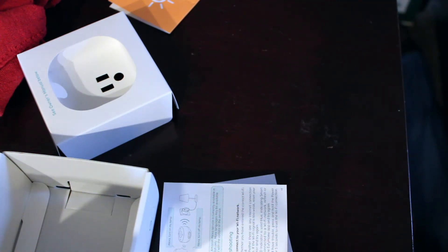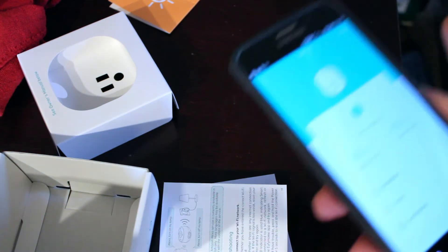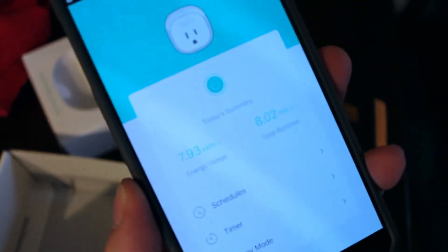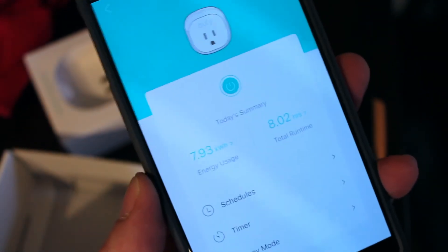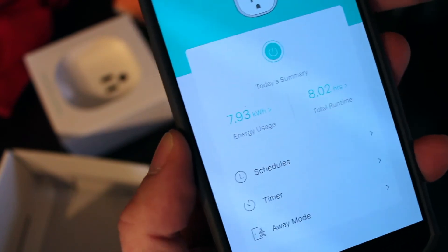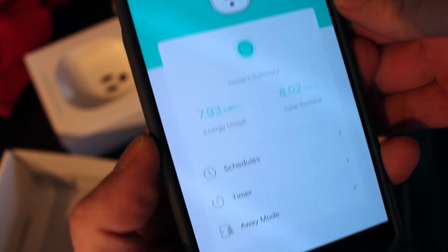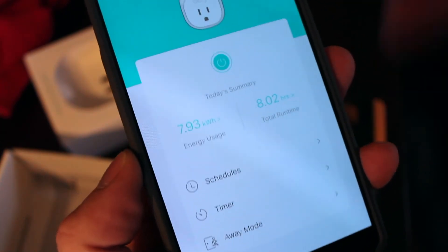My heater has been running — it gives me stats, this is one of the really cool things I like about this app. It's been running for eight hours and I've run 7.9 kilowatt hours through that thing. That's a lot — it's been running a lot. This is my office.